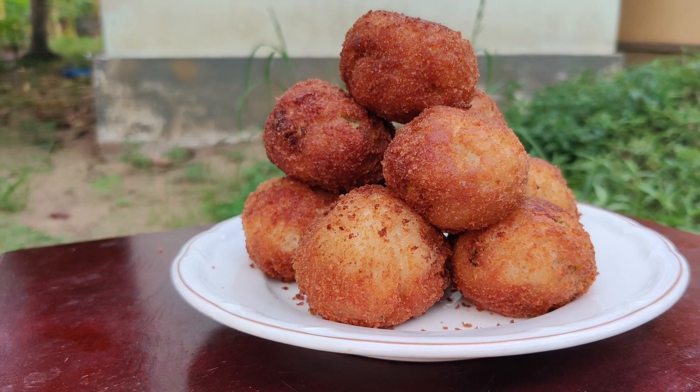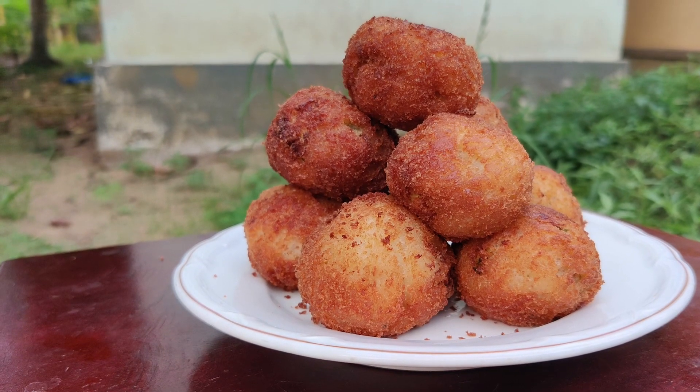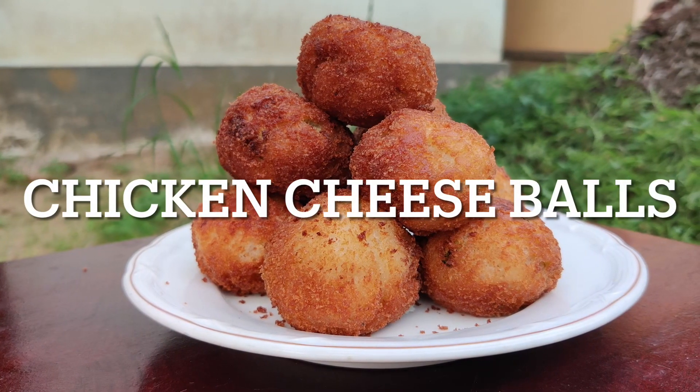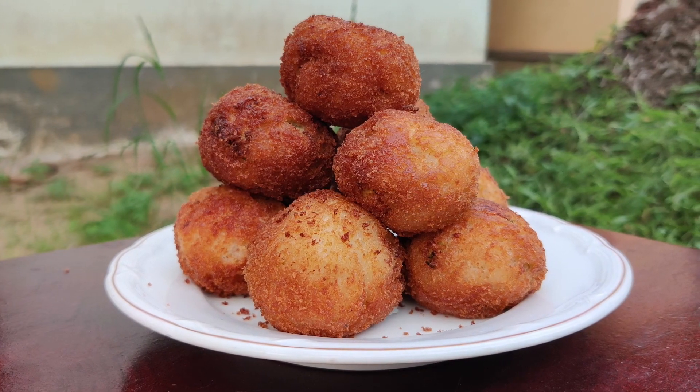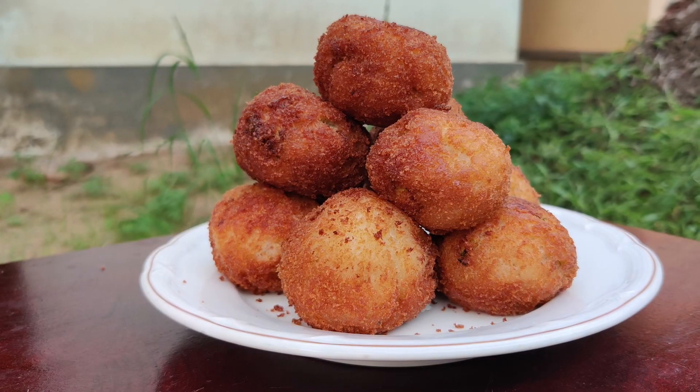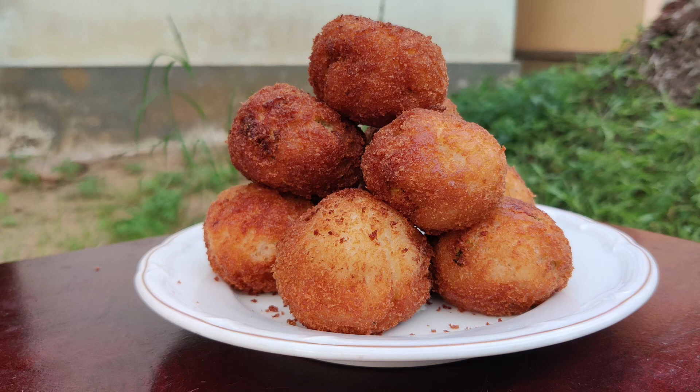Hi everyone, Assalamualaikum. Welcome back to Chasing My Dreams. What we are going to do is Chicken Cheese Balls. This is an evening snack item — a nice recipe for the evening snack. This is a good snack.